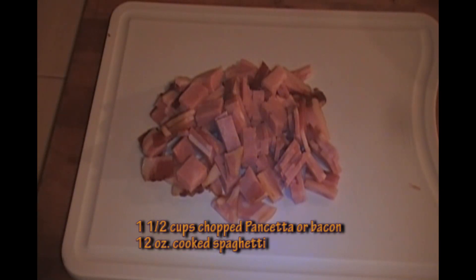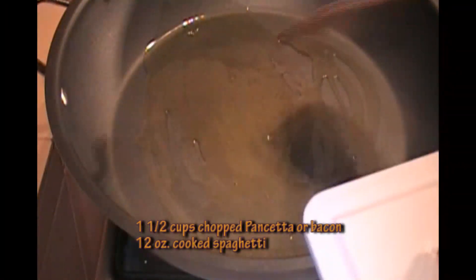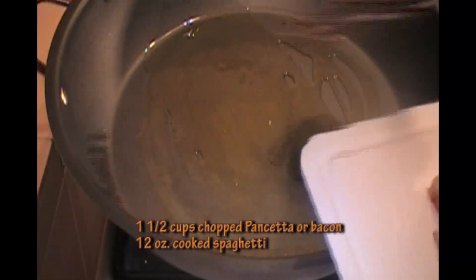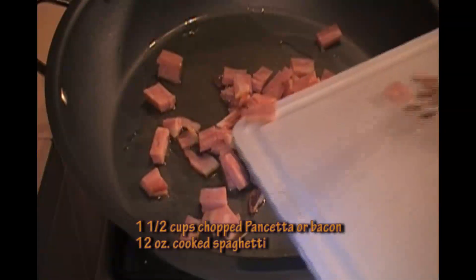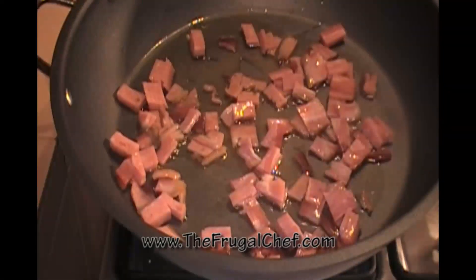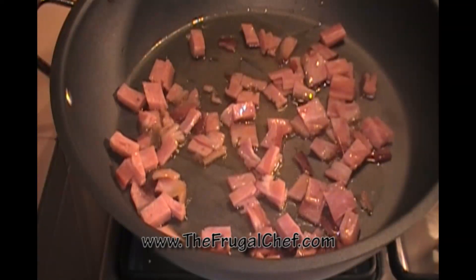I went ahead and chopped about a cup and a half of pancetta. Let's fry this. I have about a quarter cup of extra virgin olive oil here, and I'm going to add the chopped pancetta. I want this to get crispy — it'll take about five or six minutes. While I'm frying that, I have a pot of salted boiling water and I'm cooking 12 ounces of spaghetti.